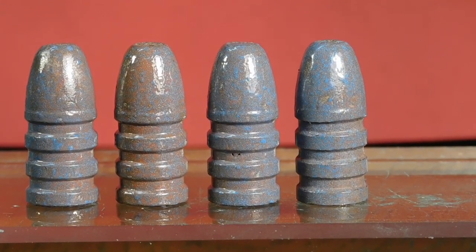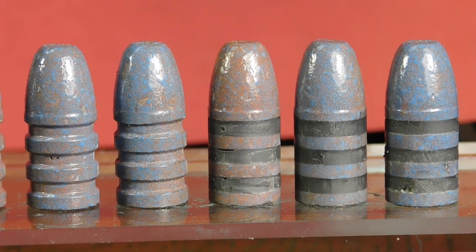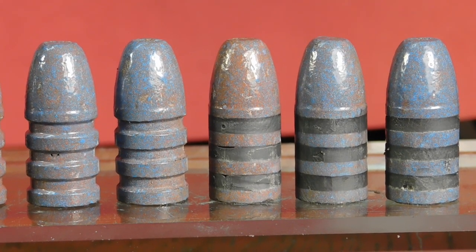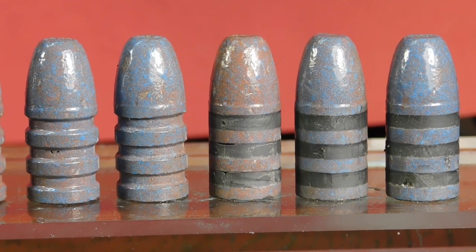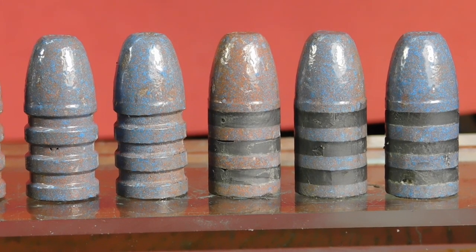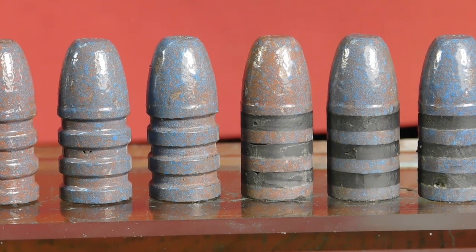Here's what they look like when they're lubed. You'll notice running them through the sizer lubricator makes the bullets much more uniform base-wise. They're all much flatter on that glass than the pre-sized bullets. And notice all the grease grooves are filled with lots of lube — perfect for black powder, but also good for smokeless.